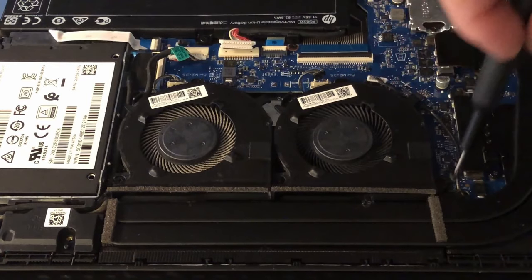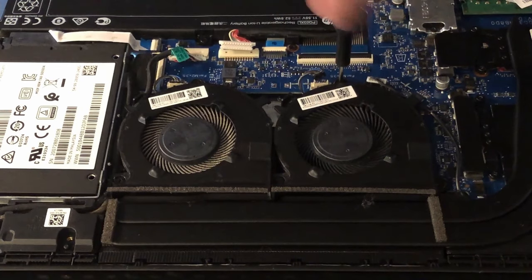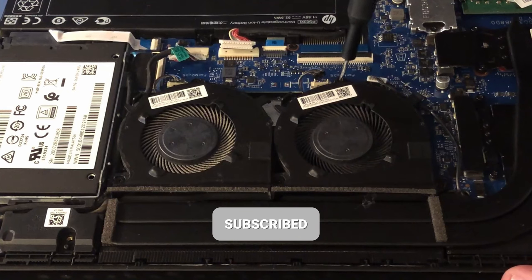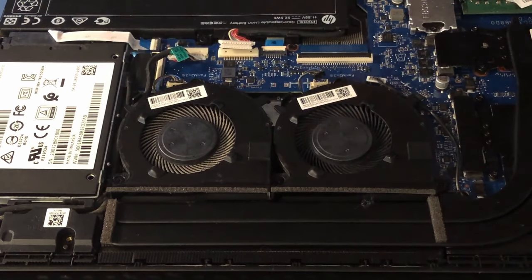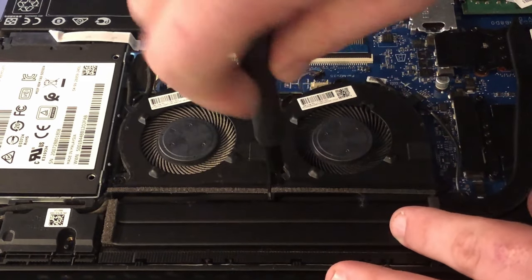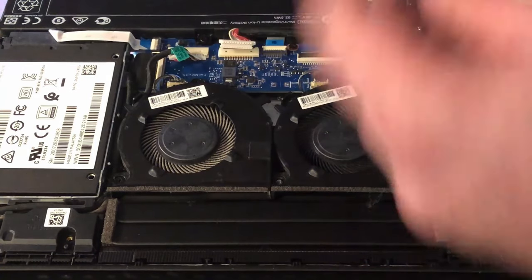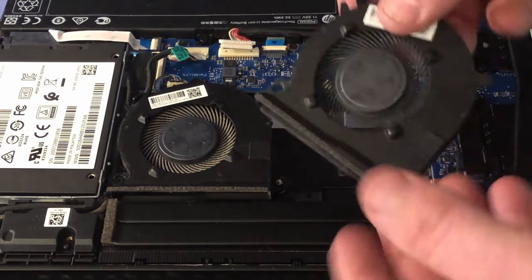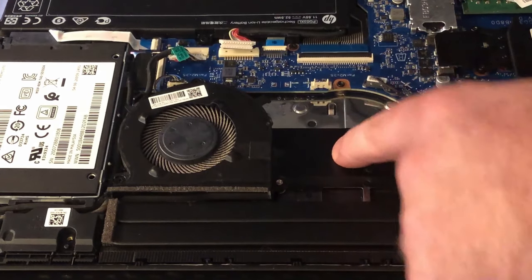Got another screw right here, and the last one's right here. So it just pretty much pulls out like that.